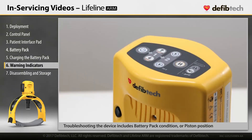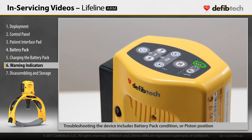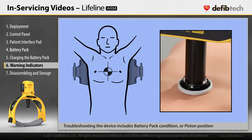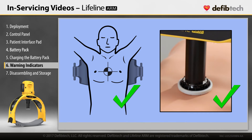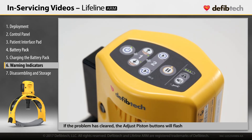Corrective actions for a warning indicator include: check for an installed and charged battery pack, check for proper piston position and height, and press the pause button to clear the condition and try again to use the device.